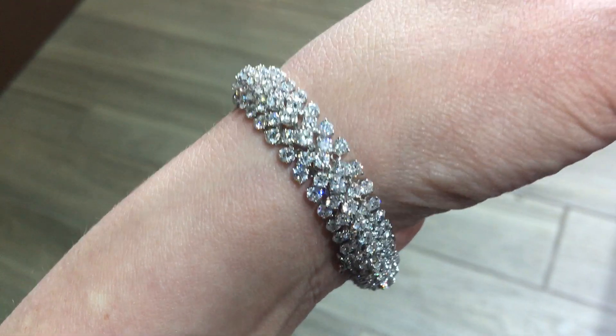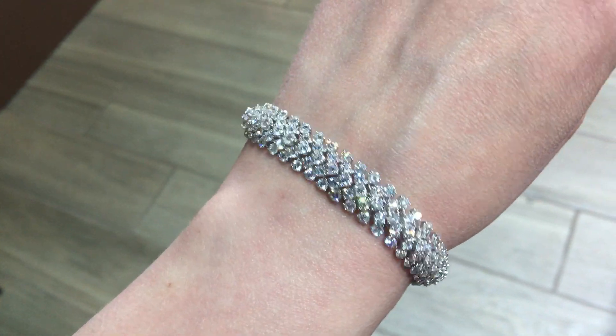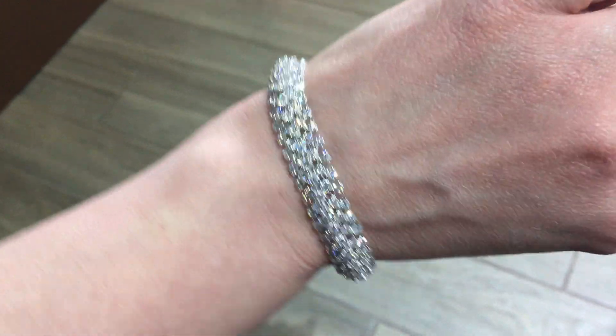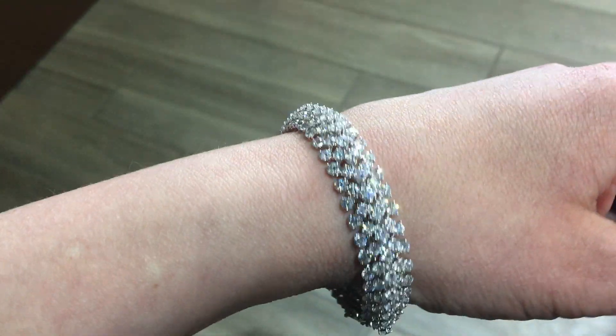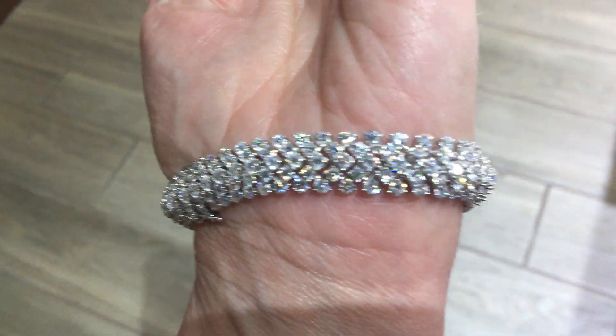As you can see, we have five rows of round brilliant cut diamonds. The total count on the stones is 225. That makes the carat weight come out to be 14.80, so almost 15 carats of diamonds.